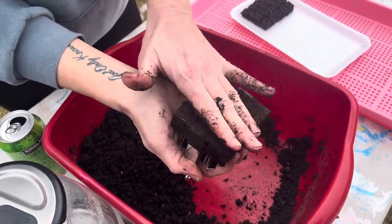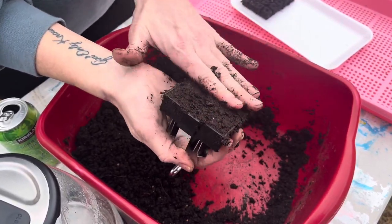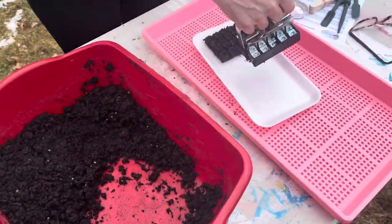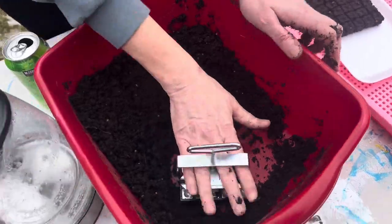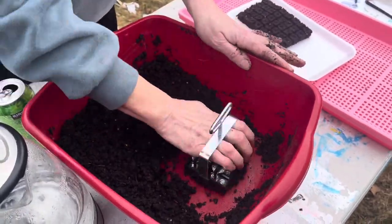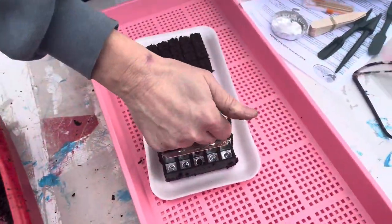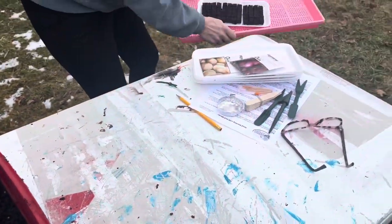Once it's loaded, I grab the blocker, put it to the edge of the tray, push down, and release — and there is our first soil block! I'll repeat the process: hand in to avoid pressing the plunger, push down to load, clean off the edges, push down to compact, and release. Tray one is done — awesome!